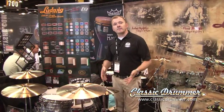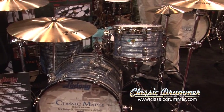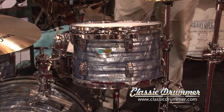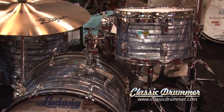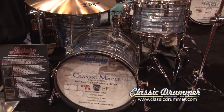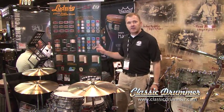At Winterland this year, we reintroduced Sky Blue Pearl, one of the classic Ludwig finishes from the 50s and 60s. This is on a classic maple kit right here, which you can see is the downbeat configuration: 12-inch rack, 14-inch floor, 20-inch bass drum with the rail consolette, the shell-mounted cymbal holder, mini classic lugs, blue olive badge here on the front. All of these are custom configurable through our new Ludwig configuration generator.